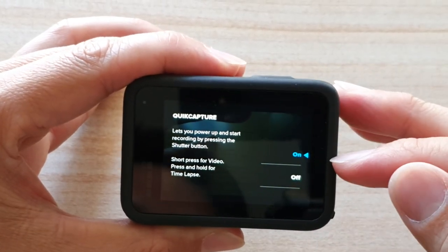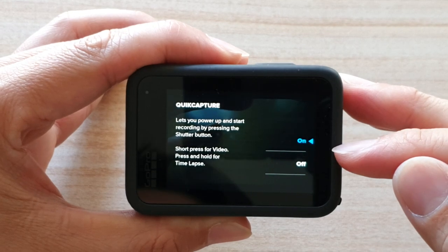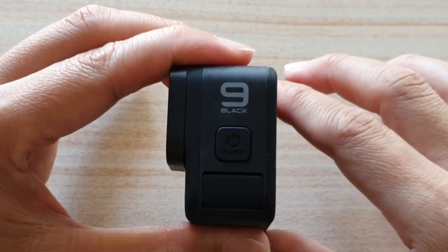Hi, in this video we're going to take a look at how you can turn quick capture on or off on your GoPro Hero 9.